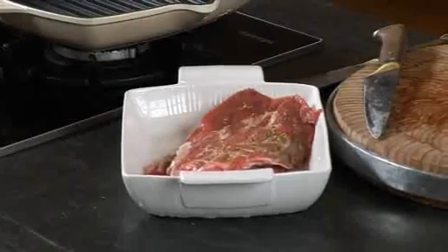Just leave it at room temperature for about 10 minutes minimum, half an hour maximum, and it'll just improve in flavour.